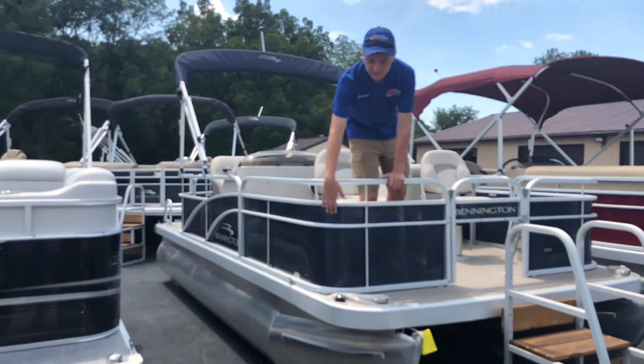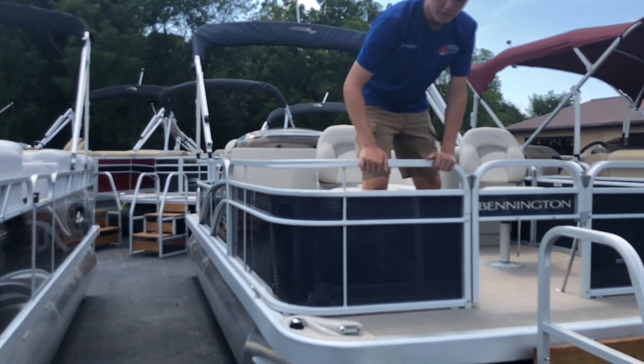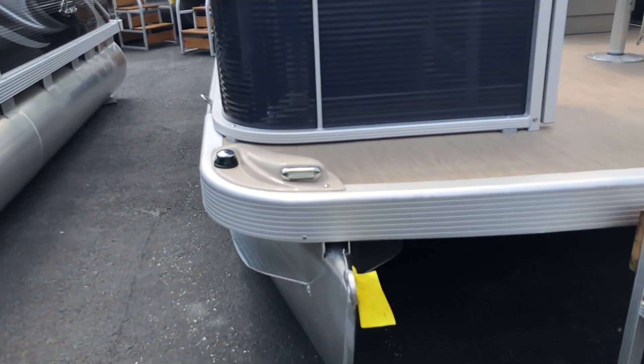Beginning with the features of the boat, the outside panels are an ocean blue color. In the front of the boat, we have LED docking lights on either side.